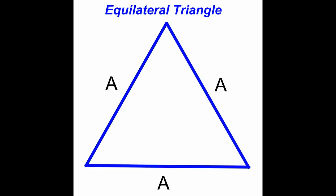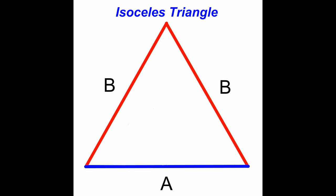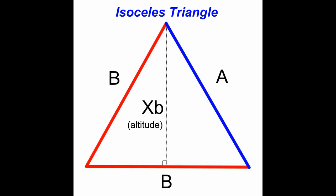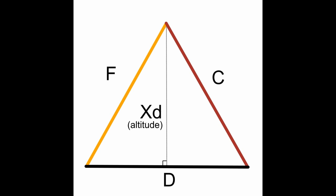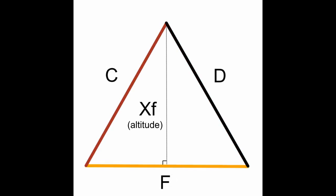An equilateral triangle only has one altitude, as all sides are equal and the altitude is the same on every side. For an isosceles triangle with two sides having the same length, we can measure the altitude down the middle of the triangle. But if you turn an isosceles triangle over and use another side as the base, would the altitude be different? The answer is yes. And for a scalene triangle, where all three sides are different lengths, if you used each side as the base of the triangle, would the altitudes be different? The answer is again yes — you will have three different altitudes.